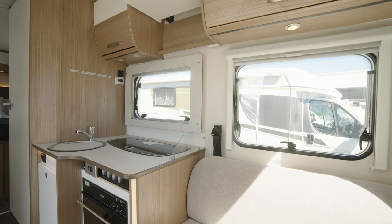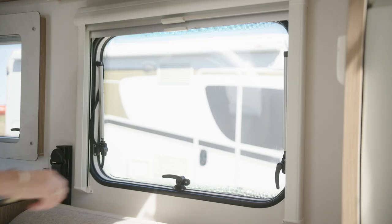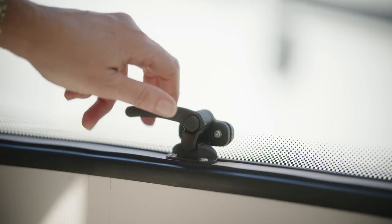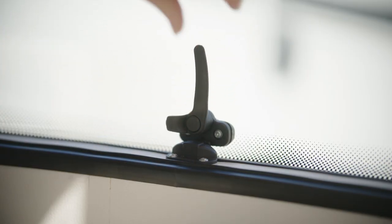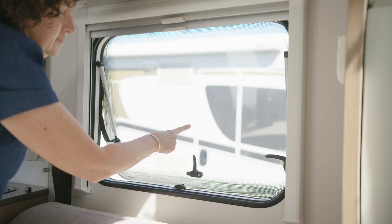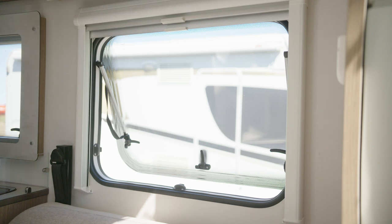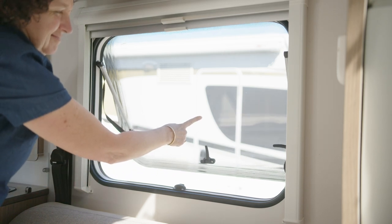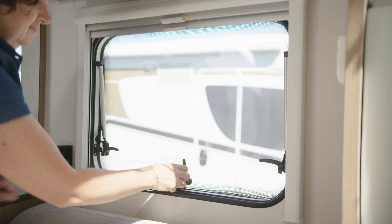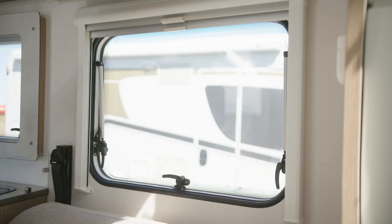The windows in your motorhome are fragile and need to be handled carefully. To open a window, release the latches. If the latch has a lock, press it first before rotating the latch. Place one finger in the middle of the pane and gently push outwards until you hear a click, then release the window. Never force the window. To close the window, place one finger in the middle of the pane, gently push outwards until you hear a click, then release the pane and allow it to close. Secure the latches. Never force the window as it will break.